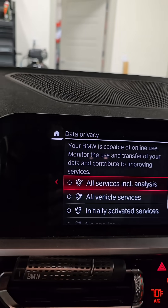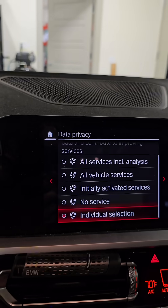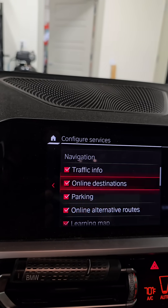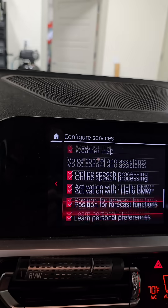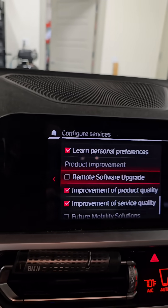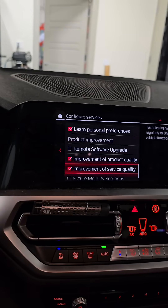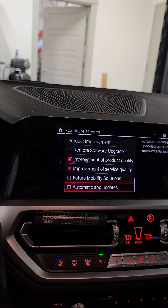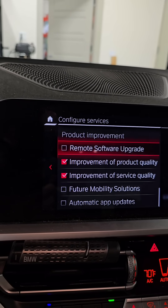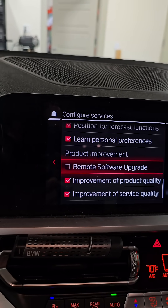Turn off the all-service part and go down to individual selection. All this stuff you can do on your own if you want any of this off. The part that is important for your DME is this remote software upgrade right here. You don't want your vehicle to be able to do remote software upgrades — that will re-lock your DME. I also turned off all of this stuff on my settings. If you want to just copy it, this one is the one that can re-lock your DME. You don't want that on.